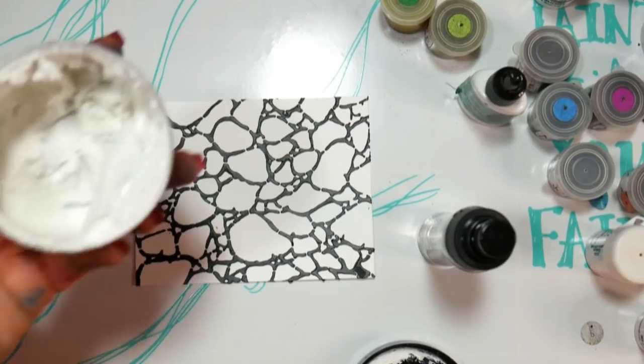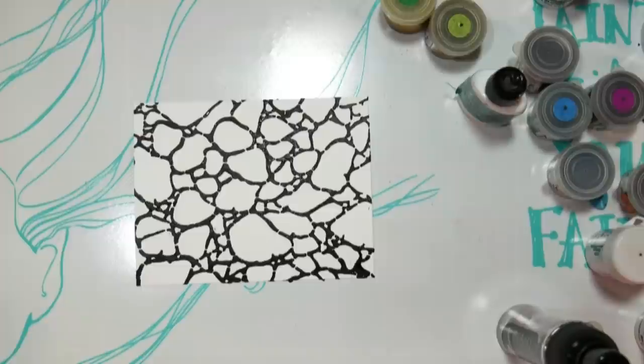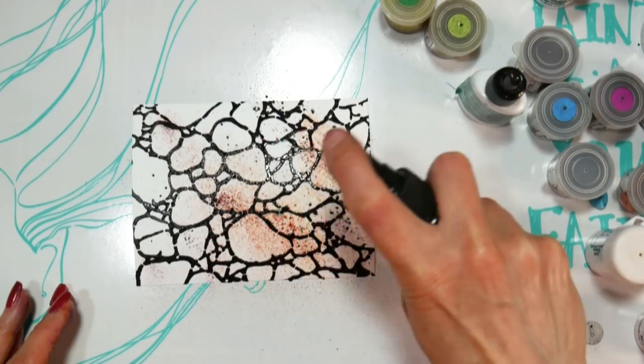Texture paste comes in all sorts of colors. The one I did with the rock design underneath is a black texture paste. The others I used were a matte white texture paste. They come in pearl finishes, gold, silvers, all kinds of colors, and you can even take cheap dollar store caulking and mix acrylic paint into it to make your own custom colors. If you have the fancy art supply stuff, great — if not, go to the Dollar Tree or the hardware store and get some caulking.